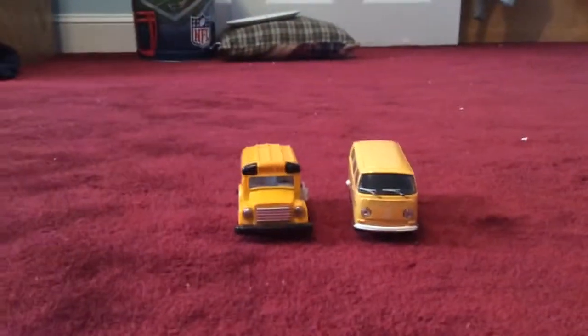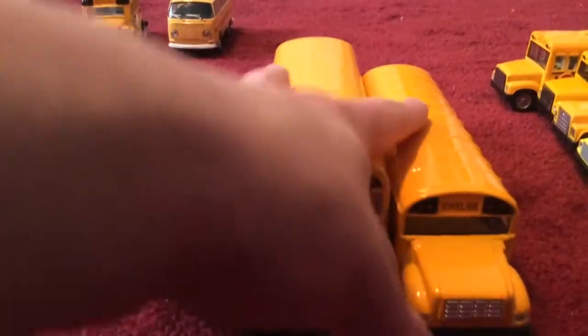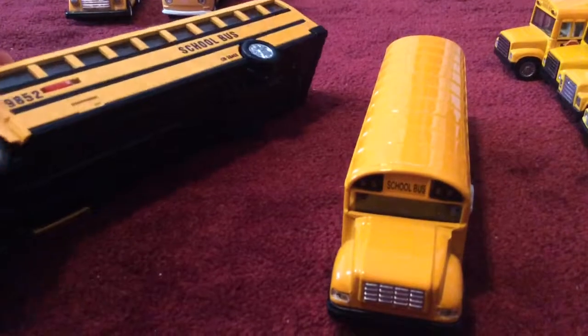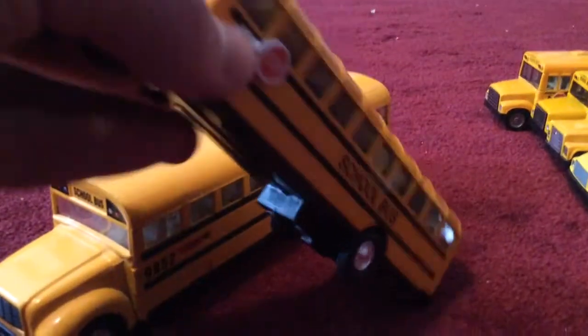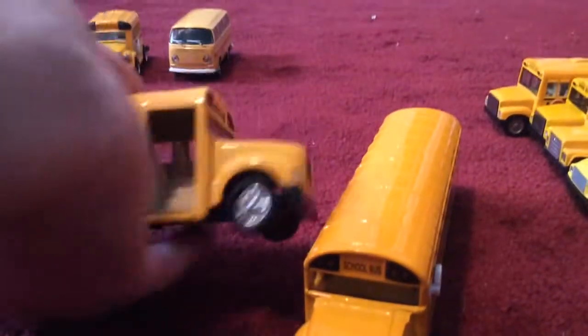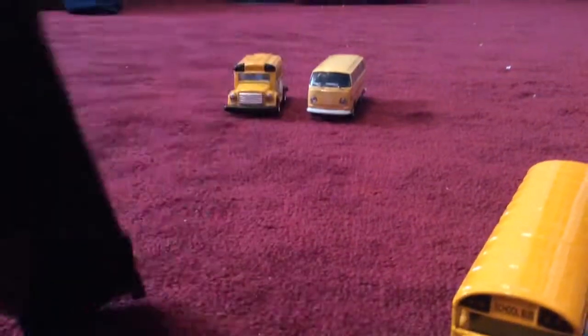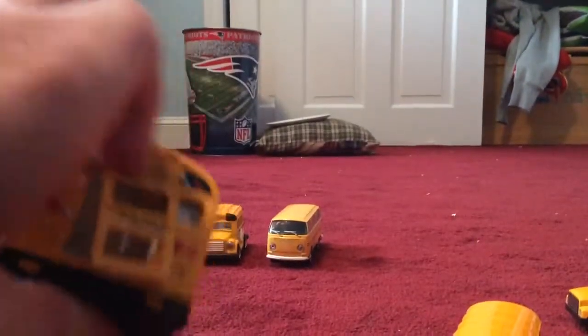These doors on this bus are just for show, and so is the emergency exit — they don't open. Over to the side here are my other buses, which I will talk about in this video. These two are the same design and look the same, but the wheels are different. They both have moving stop signs and doors, although this one's missing the doors and part of the stop sign broke off. This is the only bus I have where the emergency exit actually opens.